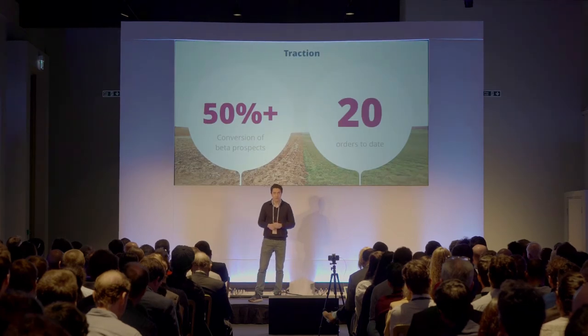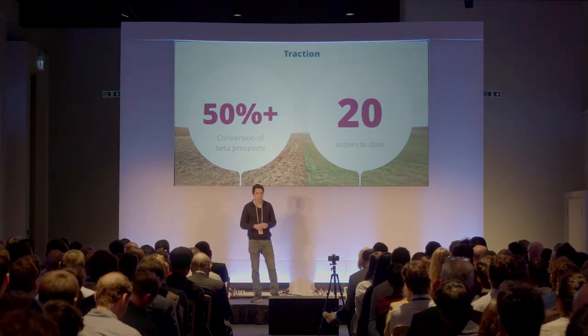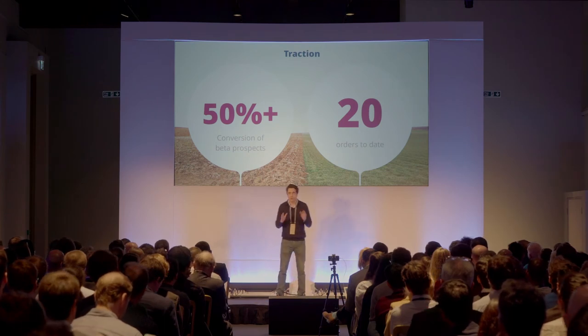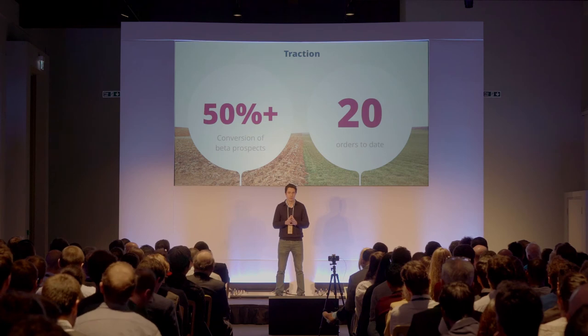We've had our field coordinator, Malin, on the ground for the past year doing alpha trials, and we now have 20 beta-paying customers. With a functional product, we're now moving towards full launch this quarter.